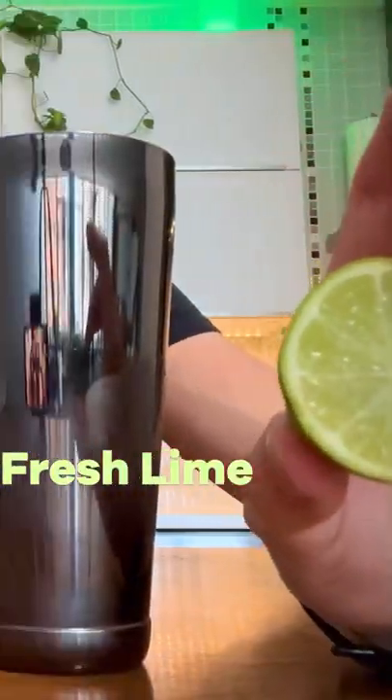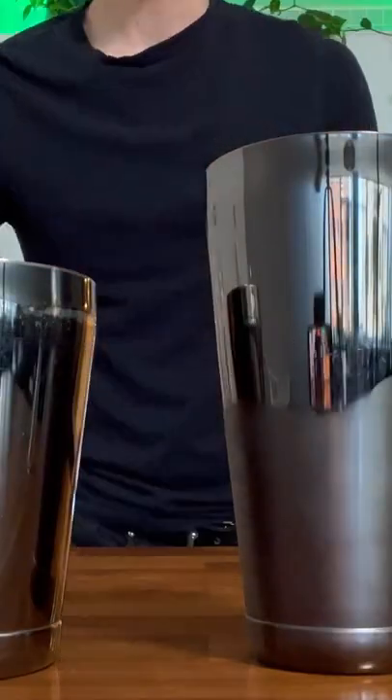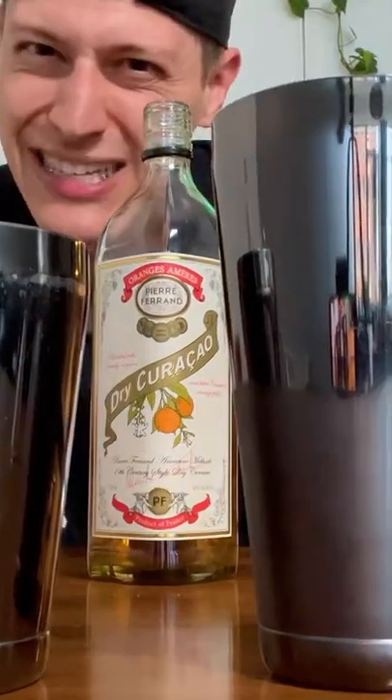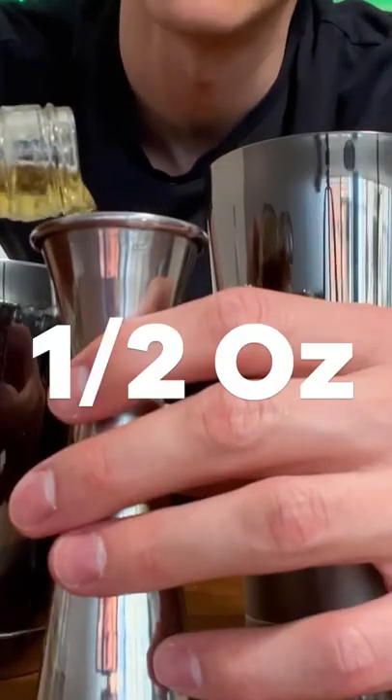Freshly squeezed lime juice — make sure it's fresh. We're gonna use three-quarters of an ounce. Next we have orange liqueur. Try not to use triple sec; this tastes a lot better. We're going in half an ounce.